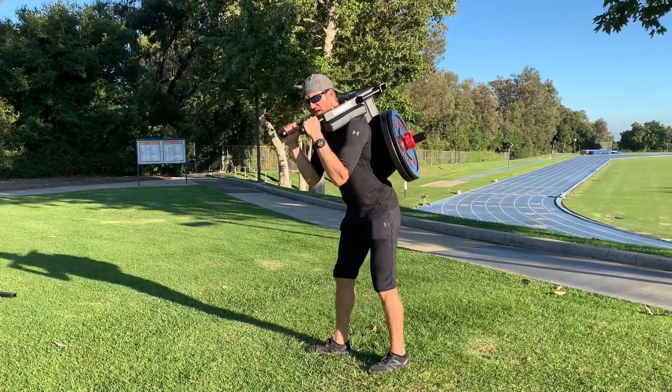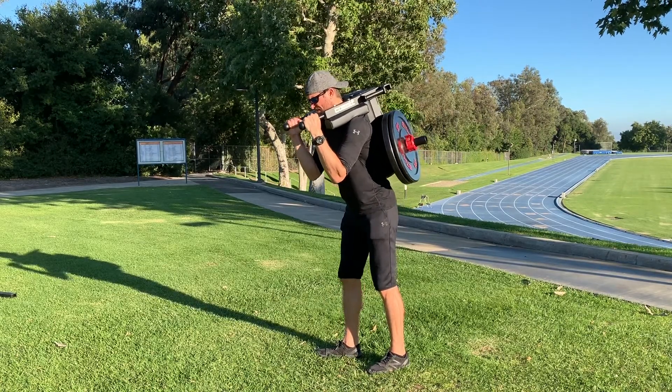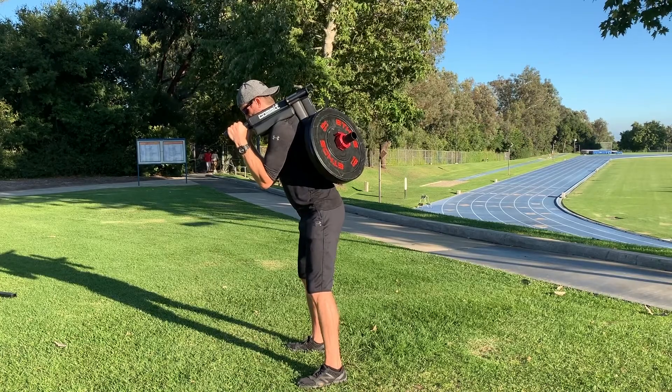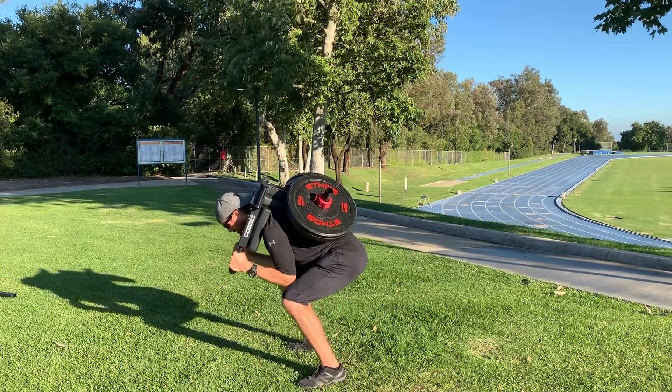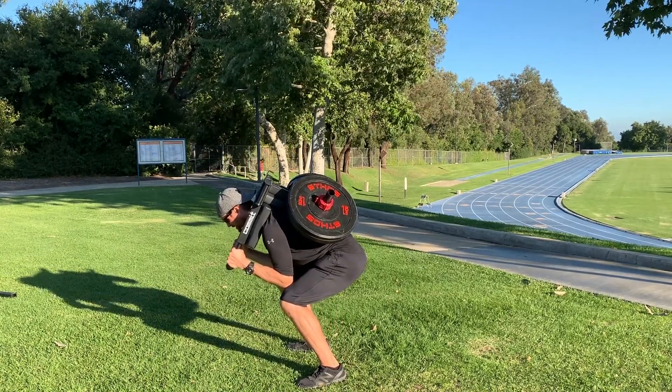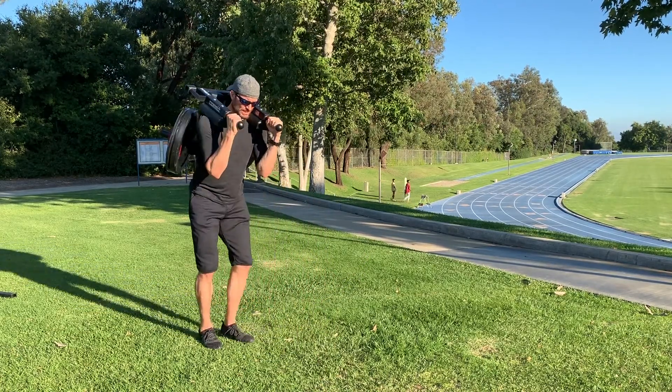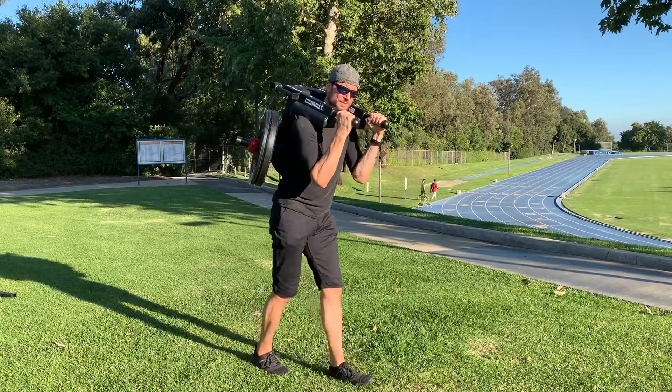I like to give a simple cue — I call it 'easy to tease, elbows to thighs.' You just want to try to stab the elbows into the thighs like so. Brings you right into a nice solid hip hinge movement. If you're going to go into a loaded carry movement, just a slight lean is appropriate to maintain balance.